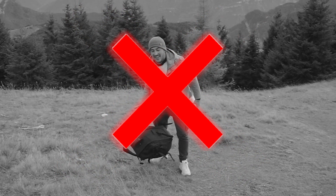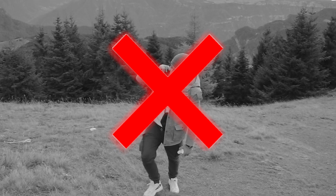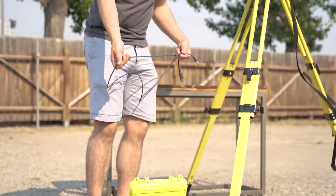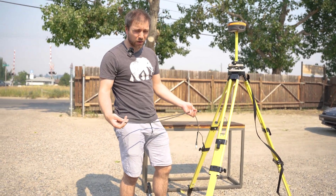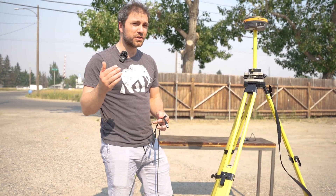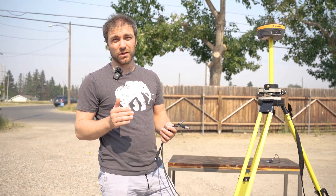A lot of the guys we talked to hate lugging these things through the bush — they hate lugging it up the side of the mountain. You can see we've got a ton of cable here. This is all cable that can trip you up and it can break in the cold, making it really easy for you to just be out with your rover and lose corrections without knowing why.